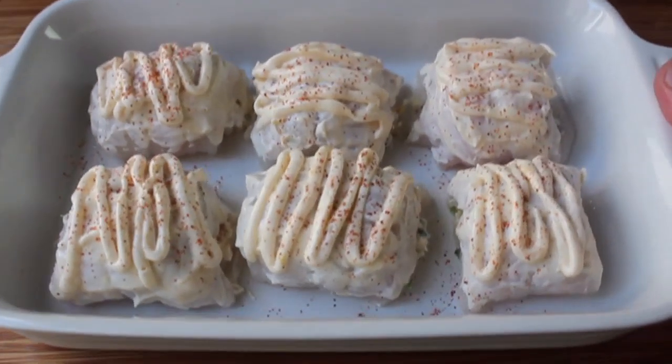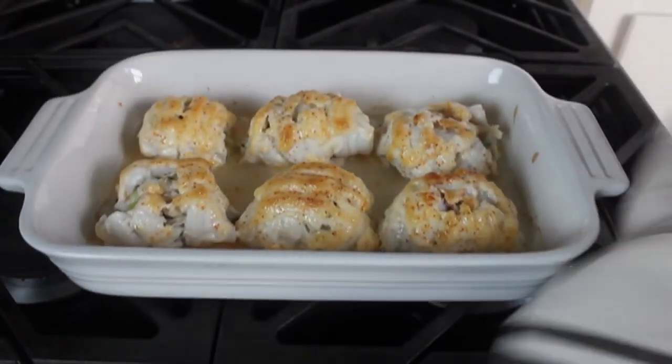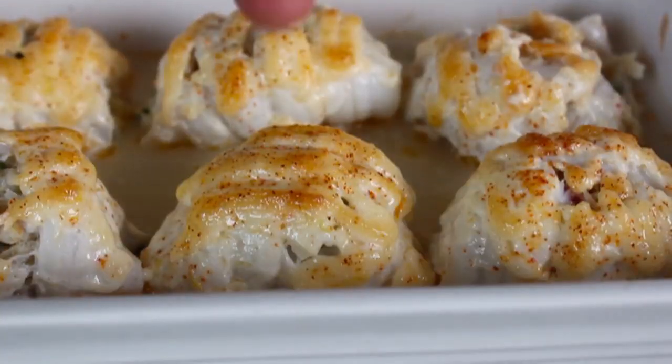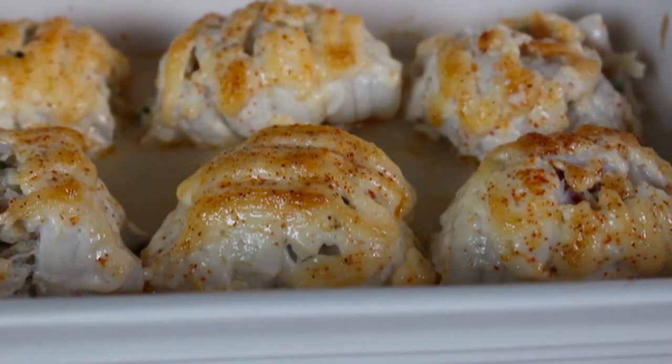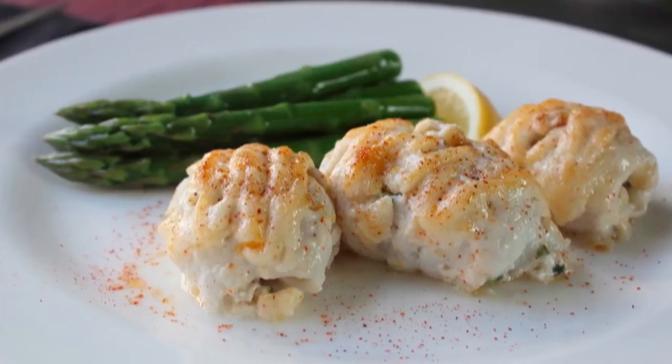Pop those into a preheated 400-degree oven and bake for 15 to 20 minutes, or until browned and cooked through. One tip for knowing they're done is the sole kind of splitting along the seams. As predicted, the piped-on sauce has browned up beautifully, giving it a very nice appearance. In the post I'll give you a couple of amazing tricks on how to make those tops look perfect.